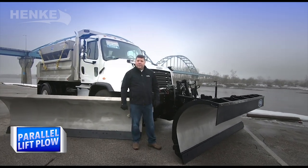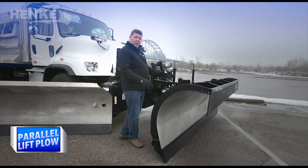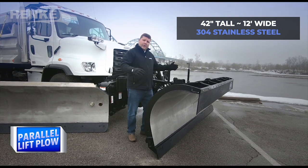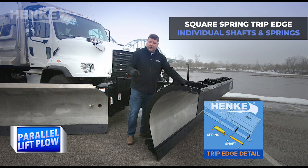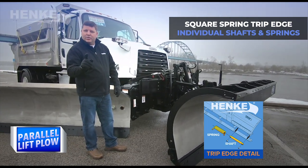Back up at the front of the truck we have the Hinke parallel lift system. This particular moldboard on the parallel lift system is 42 inches tall, 12 foot in length, and has a 304 stainless steel moldboard. We've coupled that with a square spring trip edge that has individual shafts and springs.